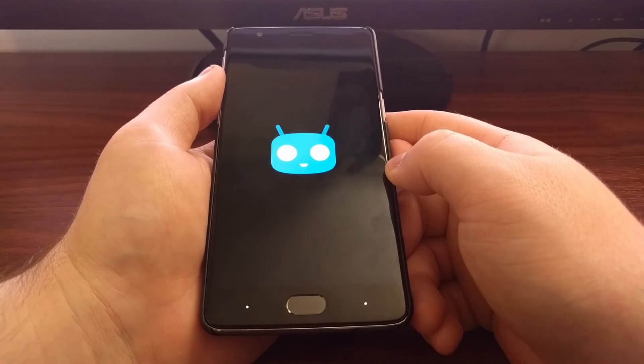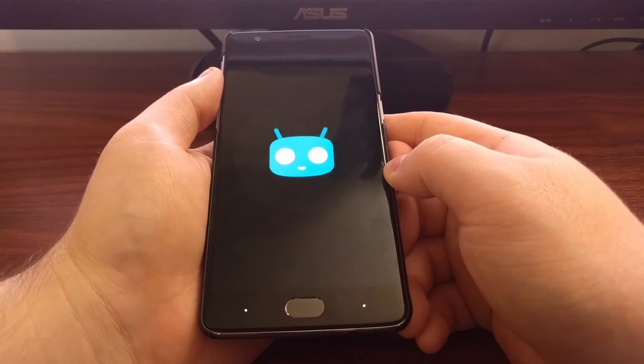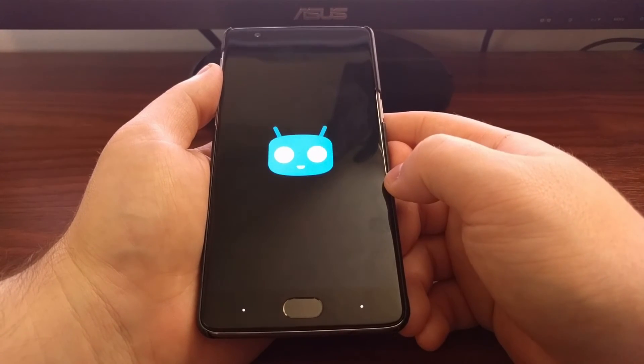This first boot is most likely going to take longer because it's setting everything up. Subsequent reboots after this will boot up like normal.